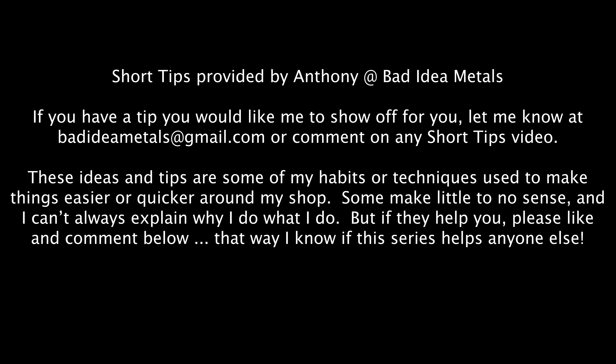Welcome to Bad Idea Metals. I'm Anthony, and I'm going to do a quick how-to video for you guys. I'd like to show you, inside of a laptop — as you're looking at it upside down, the keyboard would be up there — but you would see all sorts of these brass fittings, these brass rivets.